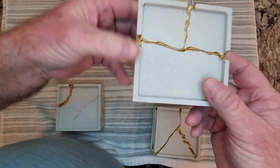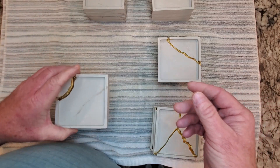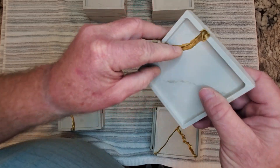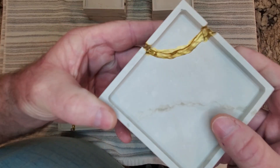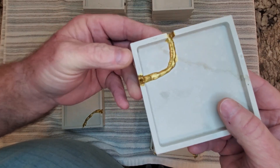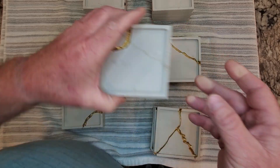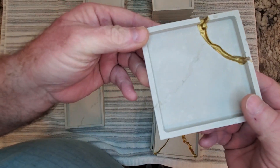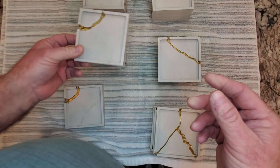Then I moved into these three which were a little bit more purposeful on what I wanted to do. A little bit deeper ravines in here to kind of show that movement. The gold kind of shows a little movement, so I worked on getting a little line across it without making it look too wacky. I think they look really cool — gold reflects really nice.